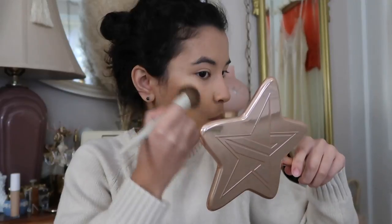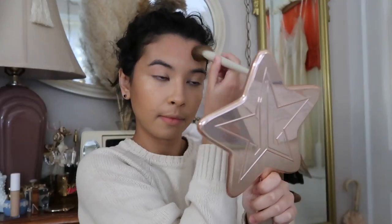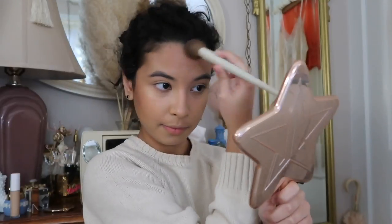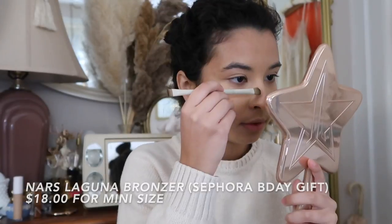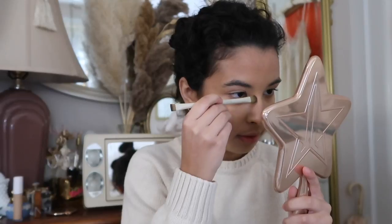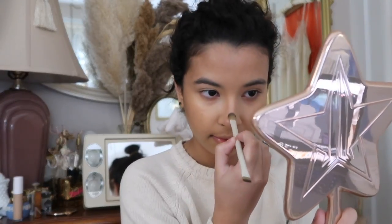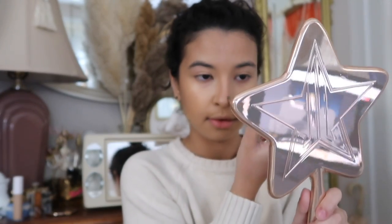I'm going to layer some bronzer on, so I'm going to use the e.l.f. putty bronzer. I bronzed up my face with the cream bronzer, bronzed up my nose a little bit, did a little contour, and then I went in with my mini NARS liquid bronzer to see if it fits my skin tone. Now I'm going with the NARS Laguna bronzer using a seam brush.